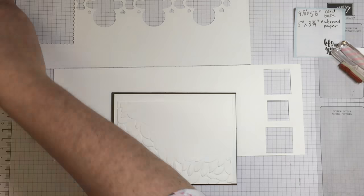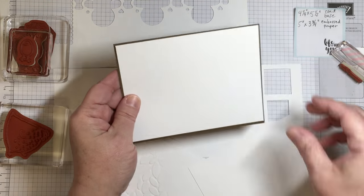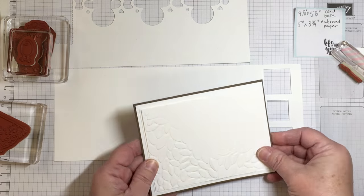For this masking video today, I'm working with the Hey Chick stamp set, which is a stamp set from Stampin' Up that is free with a $50 purchase during the Sale-abration promotion.